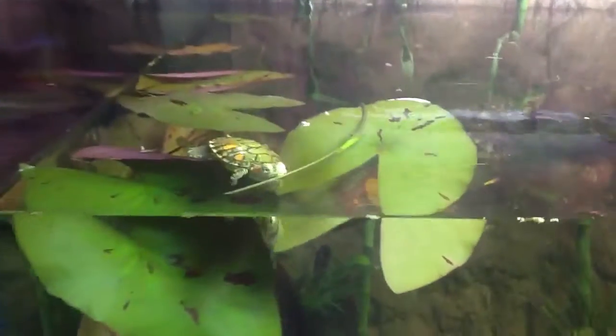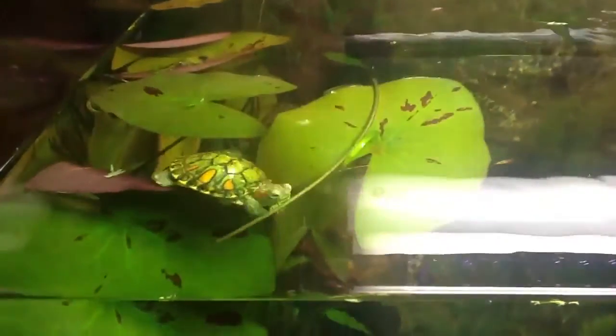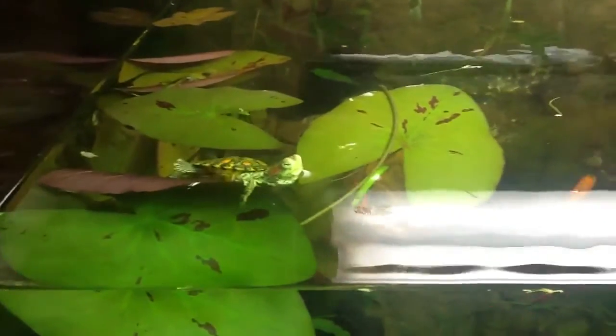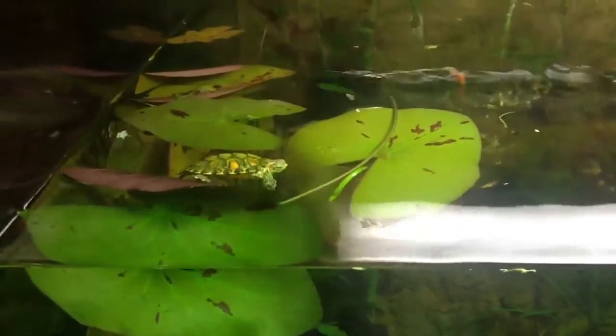And there you can see how he uses those lilies to hold himself up. I also use them as a feeding spot — that's where I put his food so the fish don't get it, and he comes and just eats right off the top of those lilies.